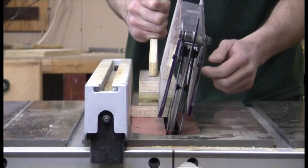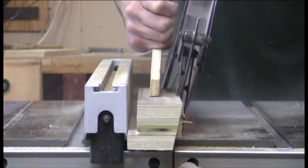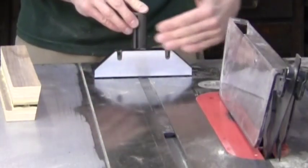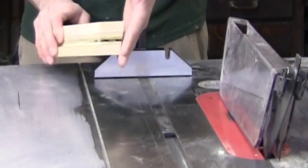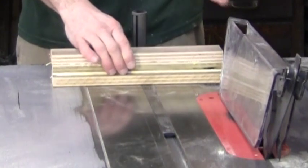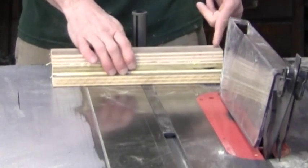With the table saw at 12 degrees, push the setup block lengthwise through the saw, keeping the longer three-inch piece against the fence. Next, use your miter gauge set at zero. Place the angle cut you just made against the face of the miter gauge. Without changing the saw blade angle, make the cut on the end of your block.